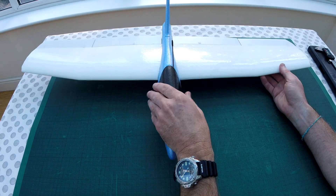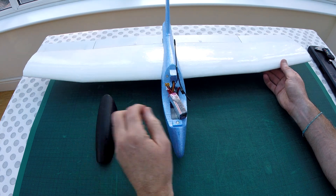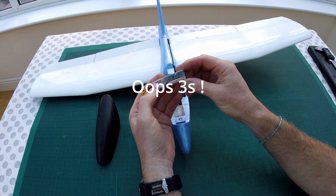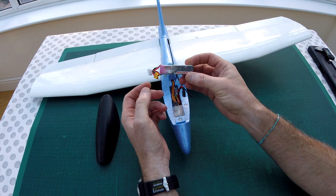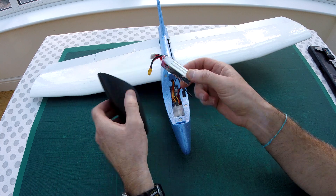The canopy unlocks — there are some magnets glued in there and into the fuselage itself. It has a 4S 450mAh battery; this is a high voltage one, that's overkill, but it just fits perfectly inside.